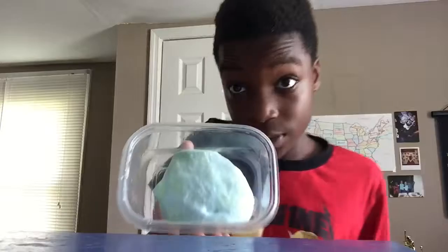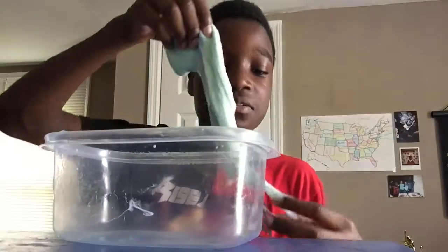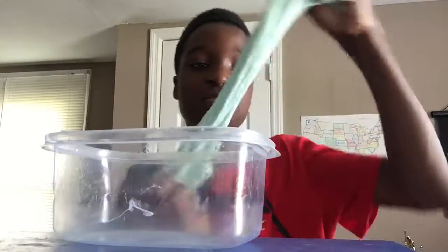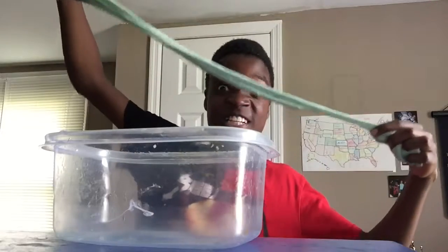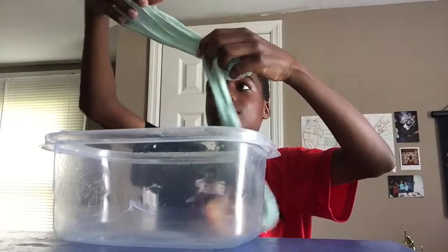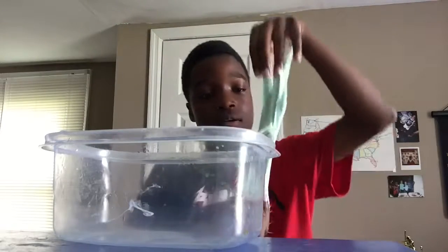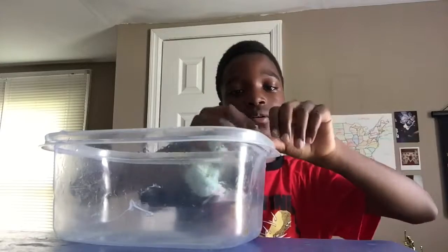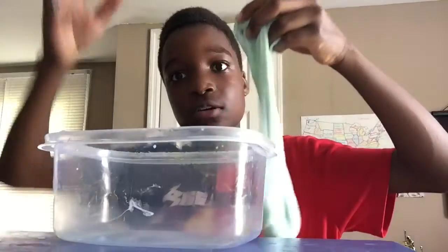So here it is — it's this bluish, plain-ish color. It's stretched, look. It's pretty. Yeah, it stretches like this though.